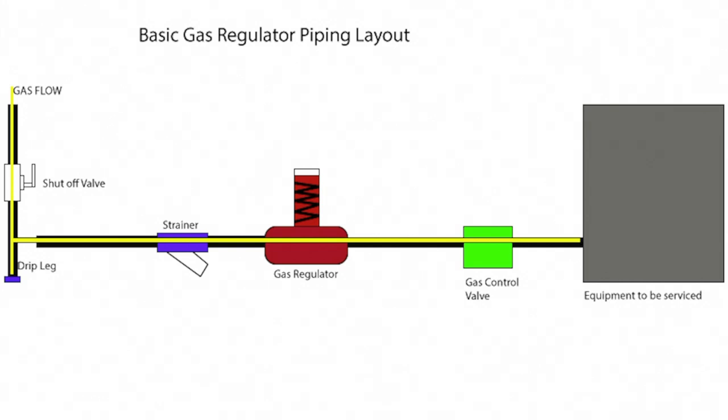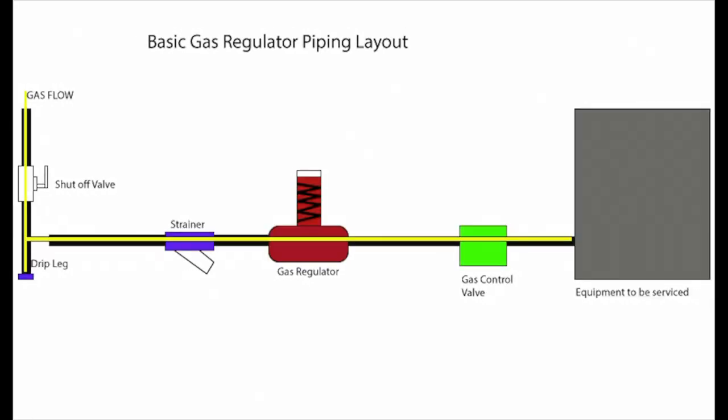To pipe this correctly, you should have a shutoff valve, a drip leg, and a strainer. This keeps debris from getting inside the regulator, which can cause it to not function properly. As you can see in this typical gas regulator piping layout, we have those things in place. Also, pay attention to the instructions for the number of pipe diameters upstream and downstream of the regulator required, and whether they can be mounted vertically or horizontally. Refer to your installation instructions.